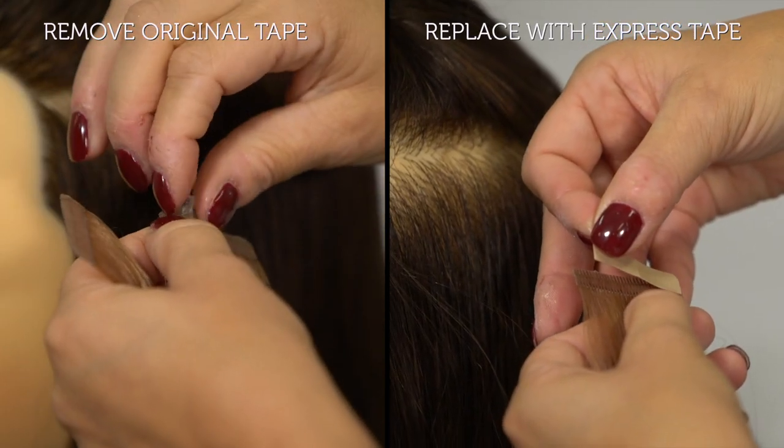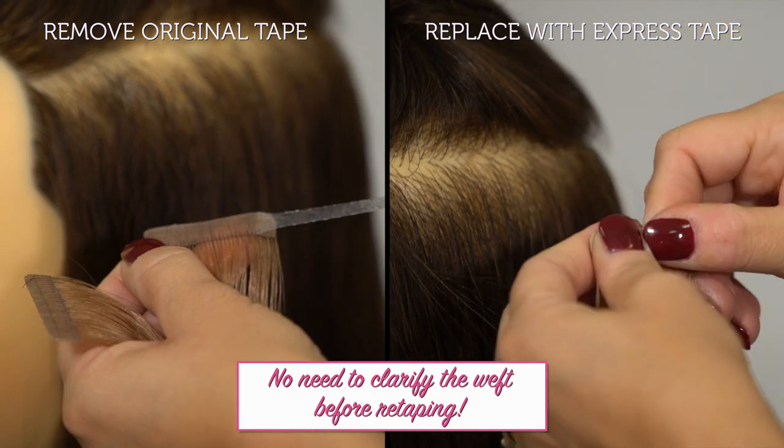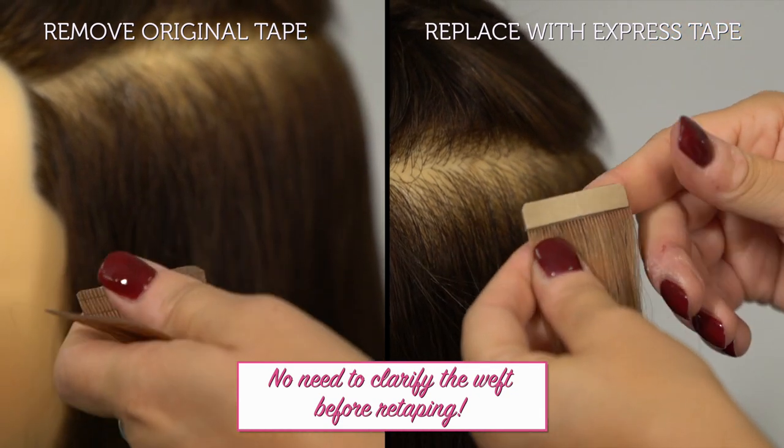Our tape-in hair extensions come with our original replacement tape on them. If you or your client prefer a shorter wear time, you can remove that original tape and replace it with the new Express Tape.